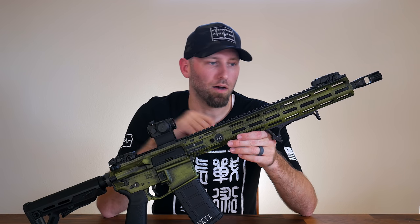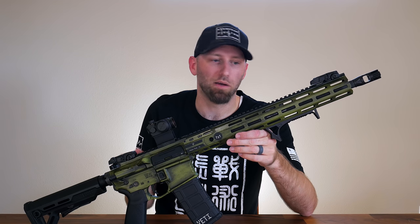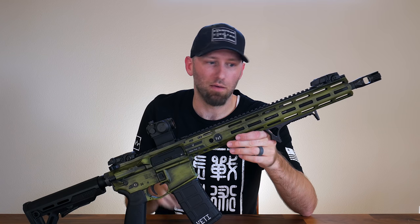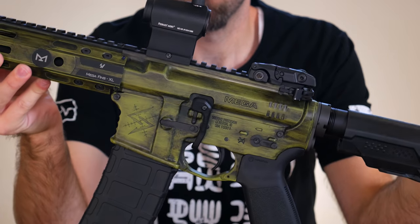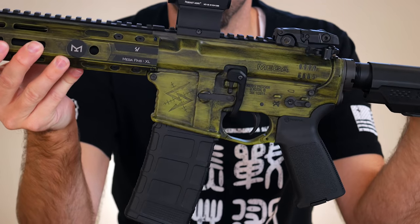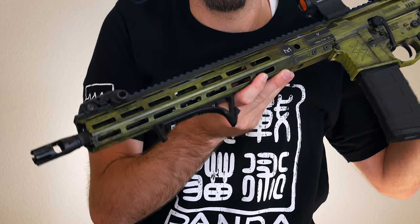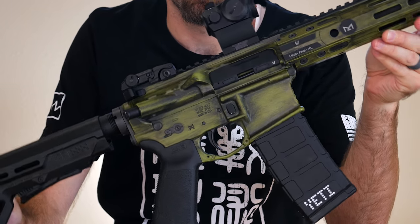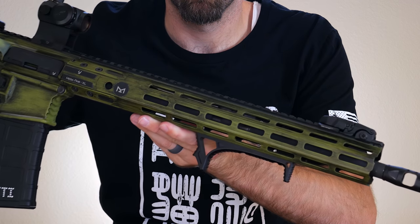I wholeheartedly believe, down in my soul, that anyone with any experience can do this. You just have to take that first leap and give it a shot yourself. I think this truly looks as good as anything I've seen online, and it's something you can easily achieve at home. This is just the final look of it, and now I just wanted to share some tips that I learned — some mistakes that I made that you can maybe learn from and even have a better paint job.